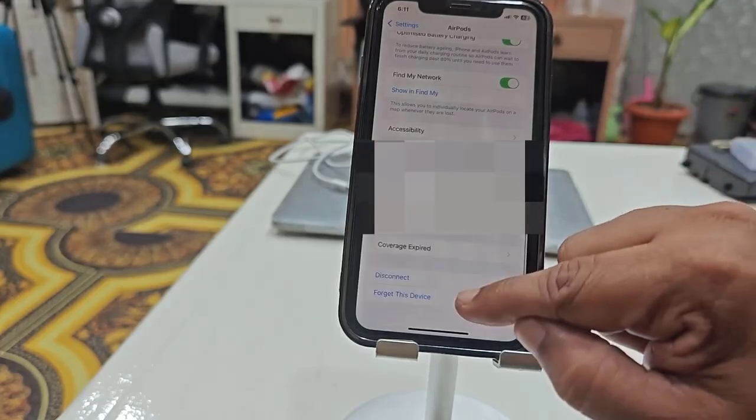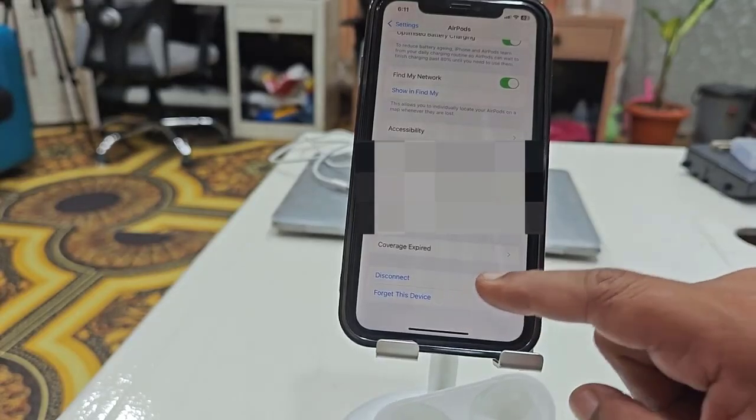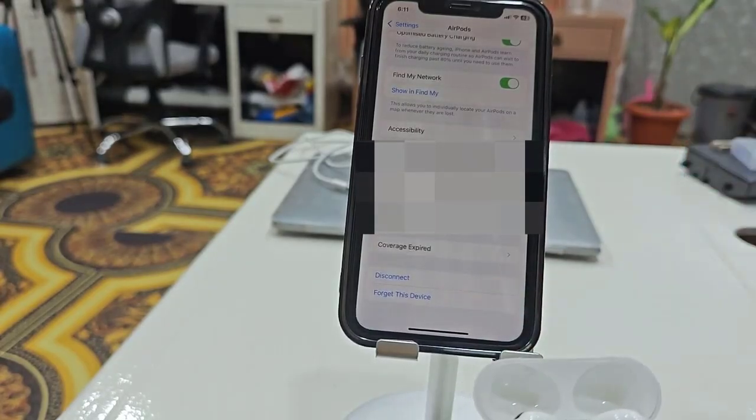If you're still facing a problem, completely forget the device. Tap on 'Forget This Device' for your AirPods, then reconnect them and try to use them again.